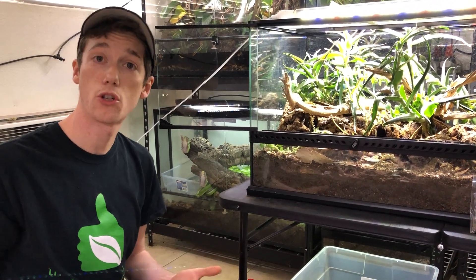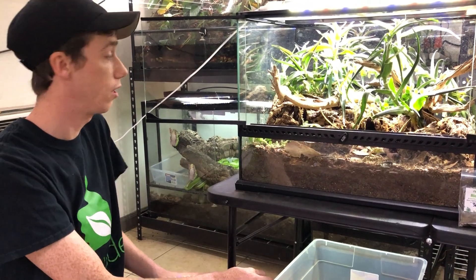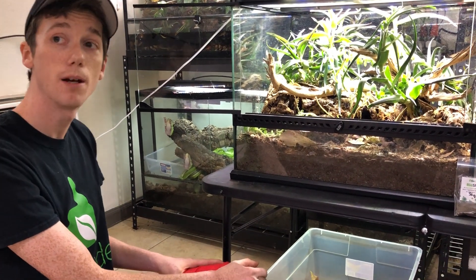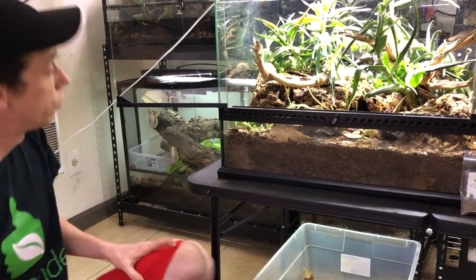Again guys, my name is Josh Halter, owner and founder of the BioDude. I really hope you guys liked this updated video on the leopard gecko's 24x18x18 terrarium. The dude abides.